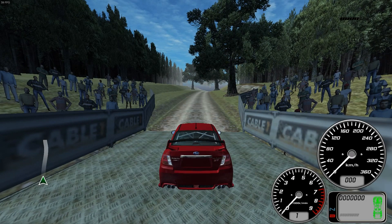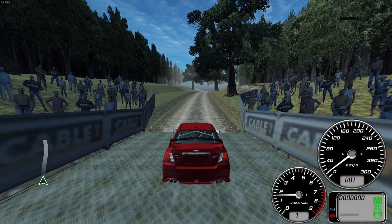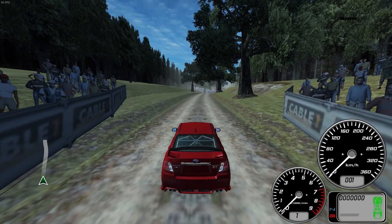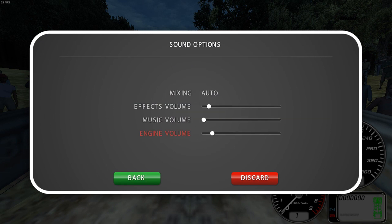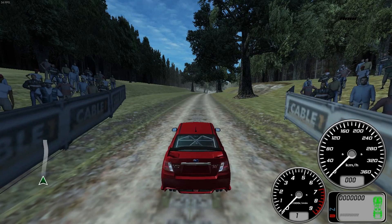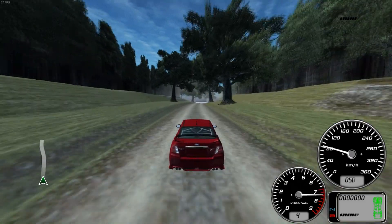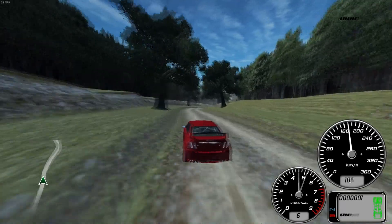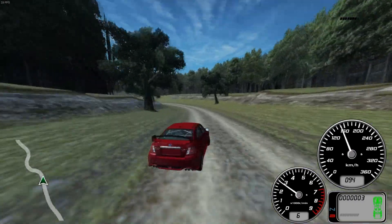All right guys, we're out here at the UK Rally Stage One. For whatever reason the first time I came out here it wasn't letting me drive my vehicle, which was odd. I do need to turn the motor volume down just a bit because it's a bit loud, as I realized in the other video, to make sure you guys can hear me just fine. Let's head out here.